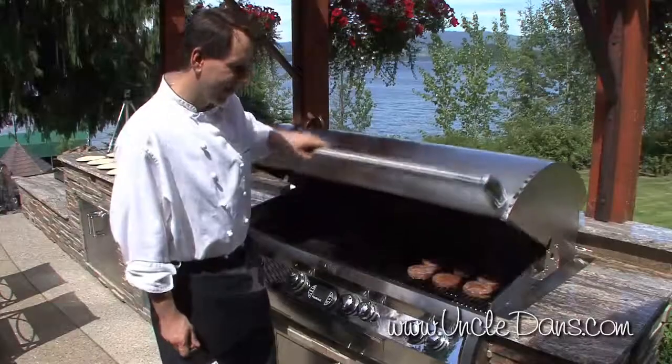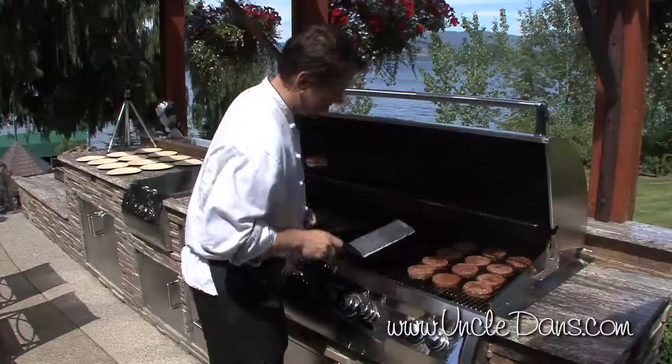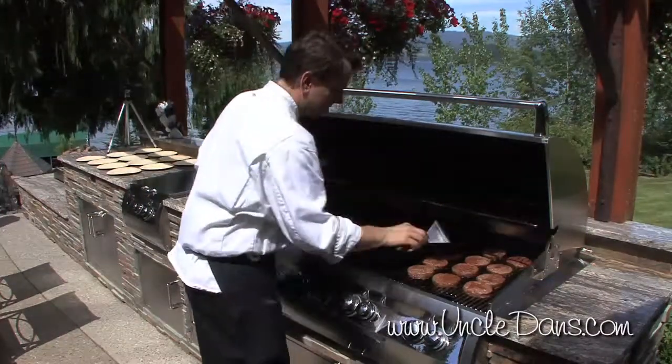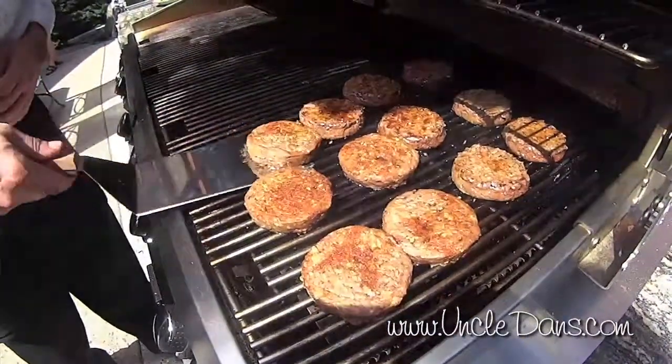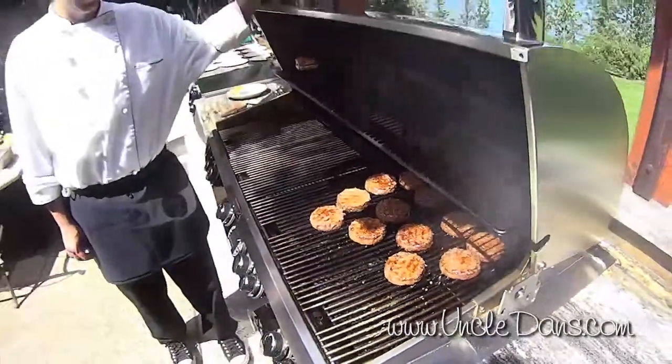Let's check our burgers here. They're looking good — you can see around the bottom of these, they're starting to sizzle, so it's time to flip. We're going to shut the grill again and give it a few minutes.